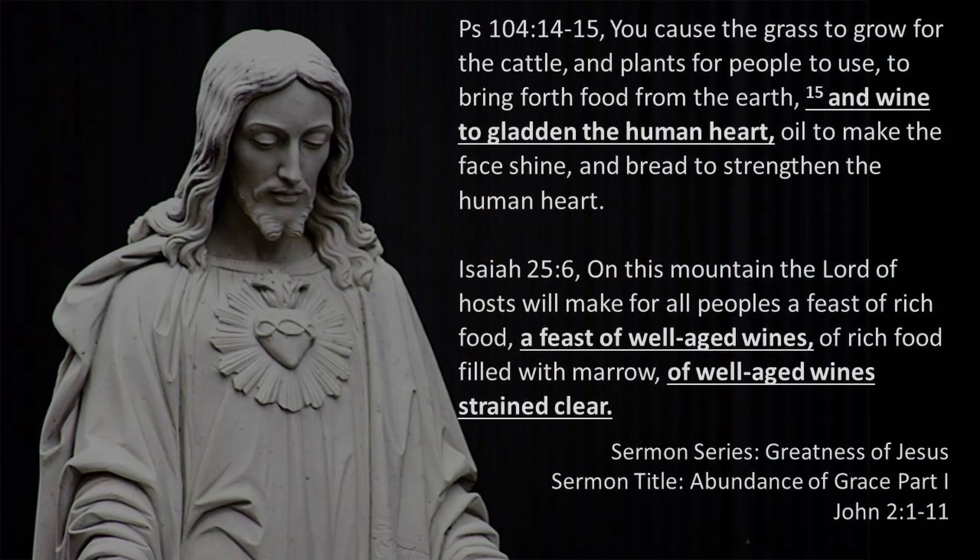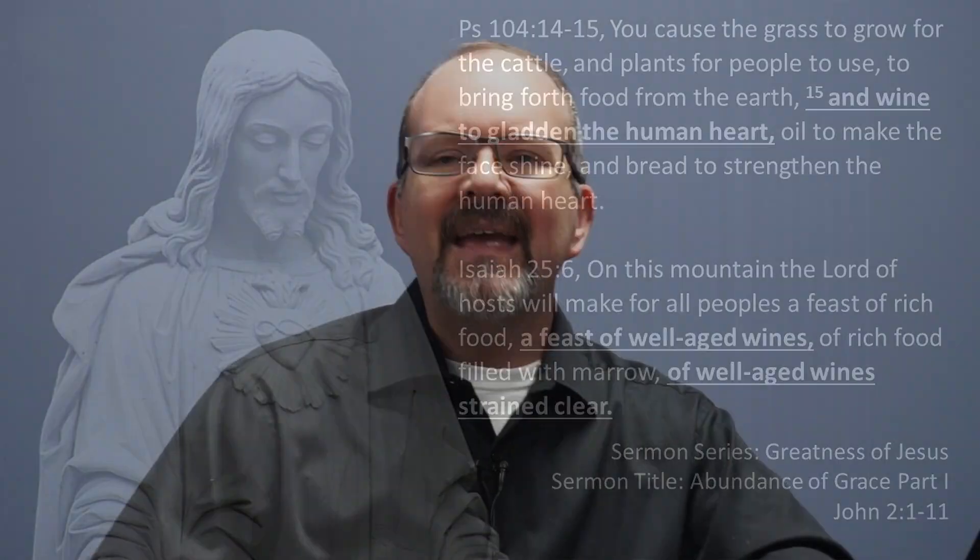Biblically speaking, the concept of wine — especially in the Old Testament — has a celebratory function; it's a sign of God's blessing and of human flourishing. Psalm 104:14-15 says: 'You cause the grass to grow for the cattle and plants for people to use, to bring forth food from the earth, and wine to gladden the human heart, oil to make the face shine, and bread to strengthen the human heart.' Isaiah 25:6 tells us: 'On this mountain the Lord of hosts will make for all peoples a feast of rich food, a feast of well-aged wines.' This is literally a gift of God's abundance and human flourishing.